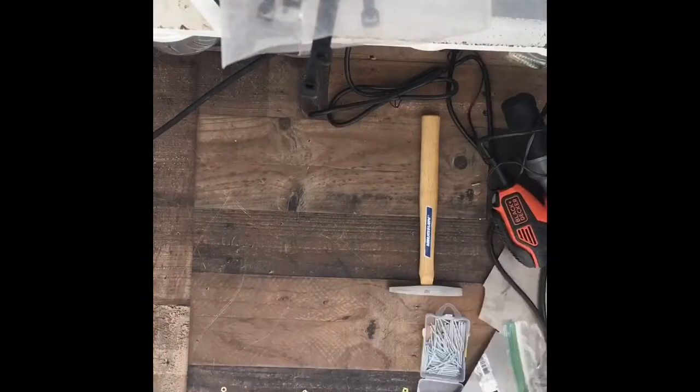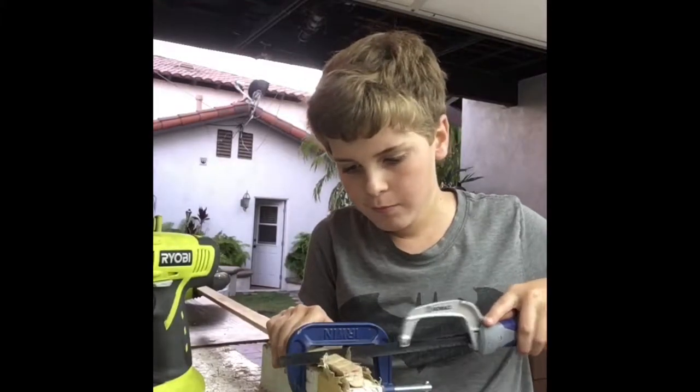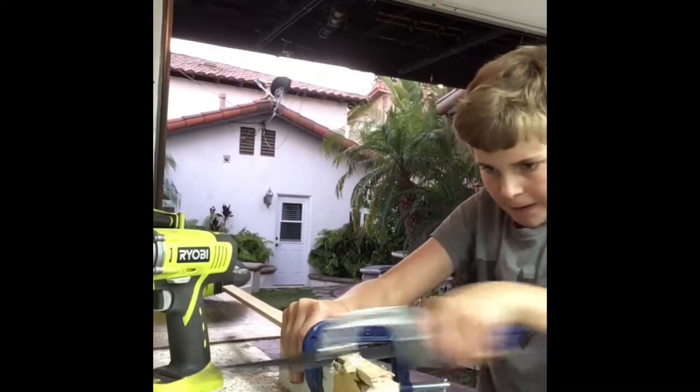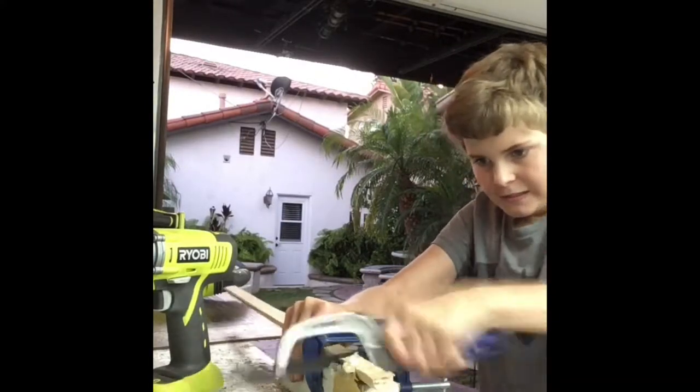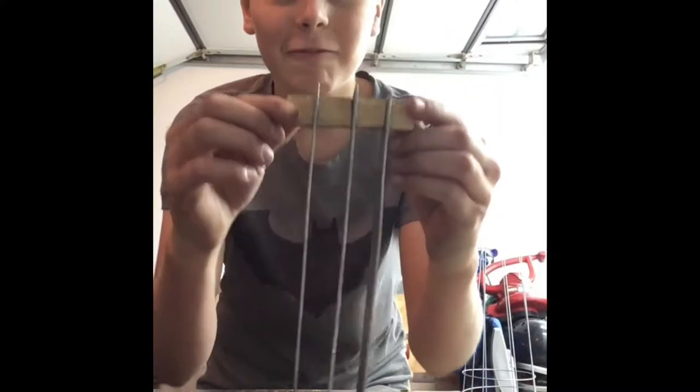So here is a montage of me making it. My power tool died. Here is all three claws, and we have a full set.